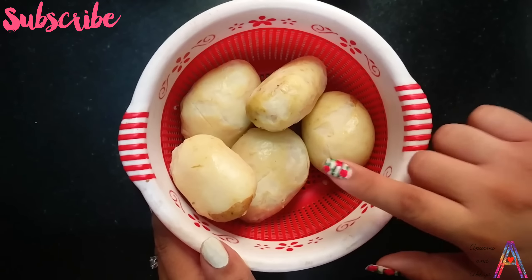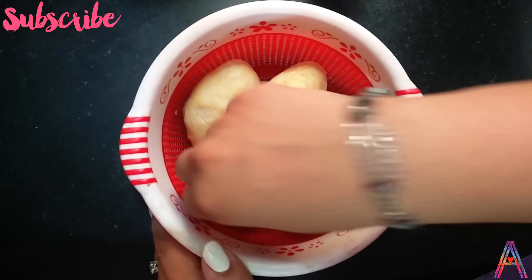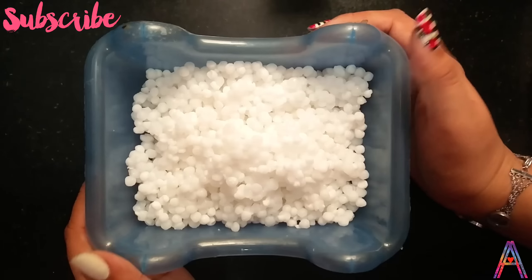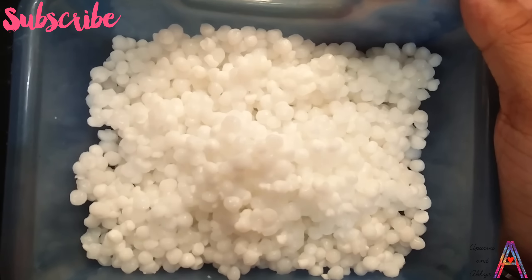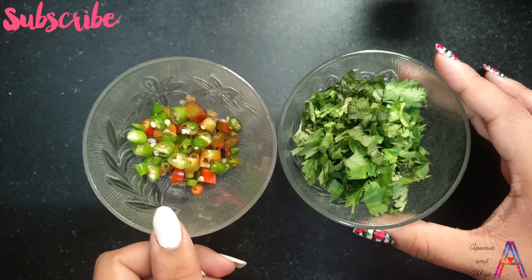First of all, we will take 5-6 potatoes, which I have peeled. After that, I have taken 300g sabudana which I soaked in the evening and drained the water in the morning. I have also taken a good amount of garlic.